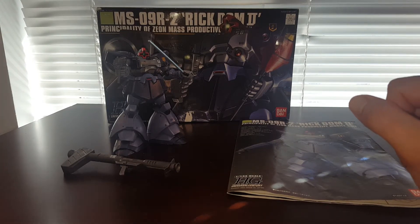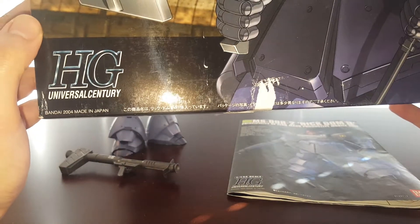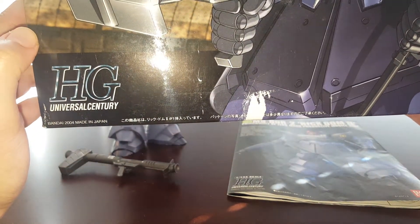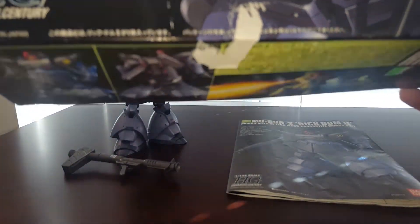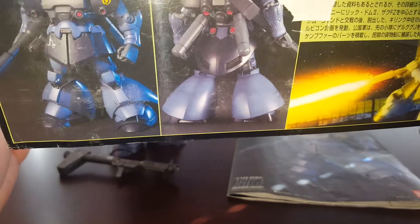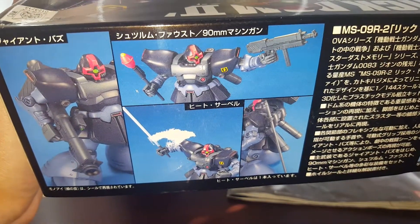Anyway, let's go ahead and take a look at the box — it is a little bit beat up from shipping. It was released in 2004, making this kit about 14 years old. Here we have the side of the box showing the Rig Dom 2, very cool. Here's where the price tag was removed.